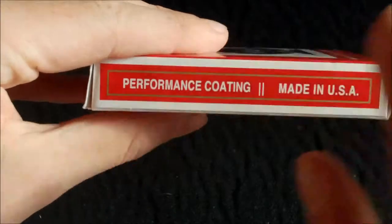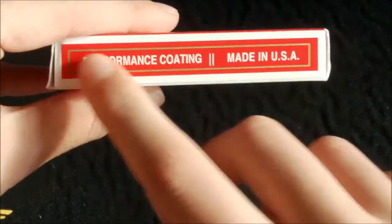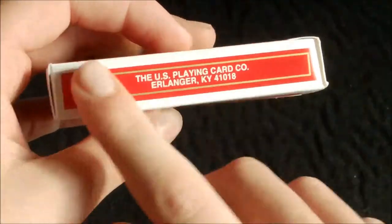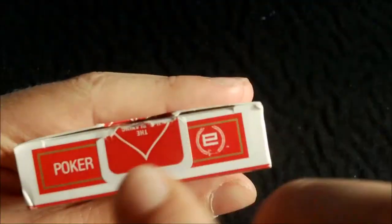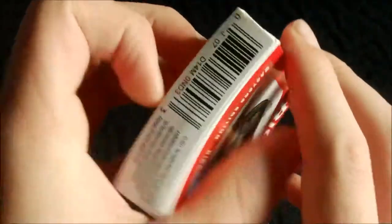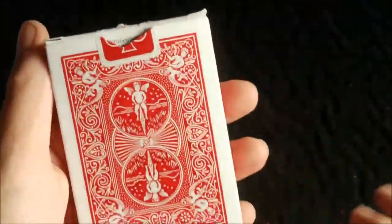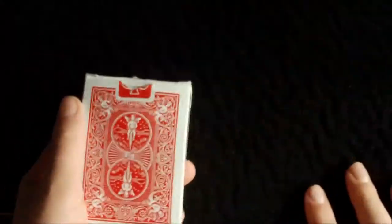On one side you have 'Performance Coating' and 'Made in USA' with the red bar and gold strip going along. On the other side you have the United States Playing Card Company with the same design. On the top you have 'Poker' and the Illusionist logo, and on the bottom you have a barcode and copyright information.